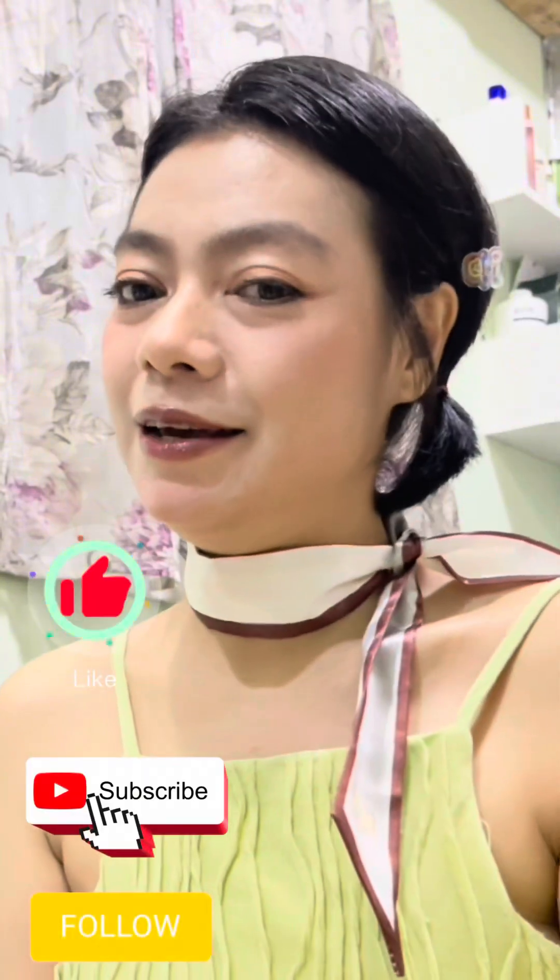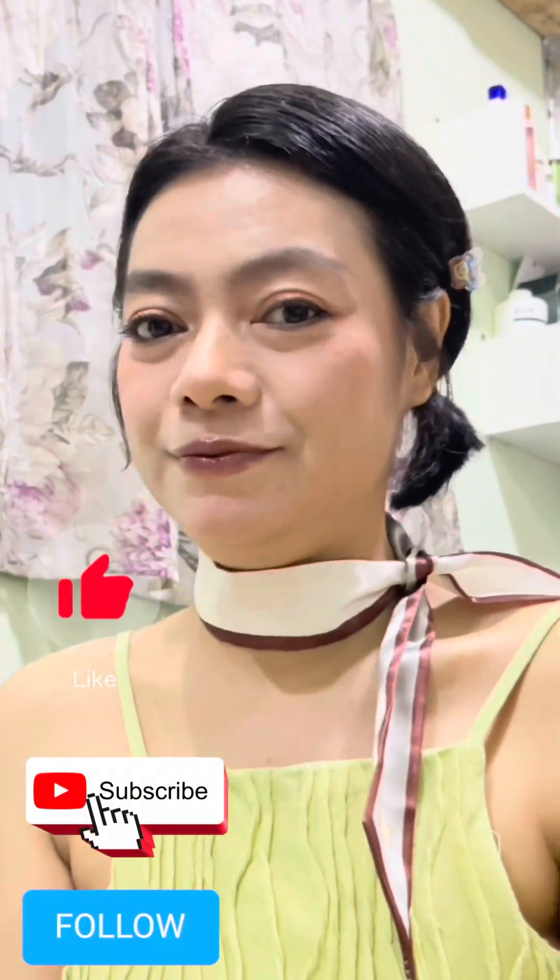I also recommend this video to make a brush. I strongly recommend this video. Please like and subscribe to our channel. Thanks for watching. Bye. See you in the next vlog.